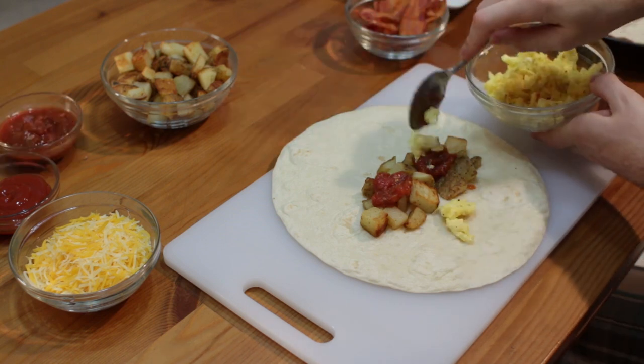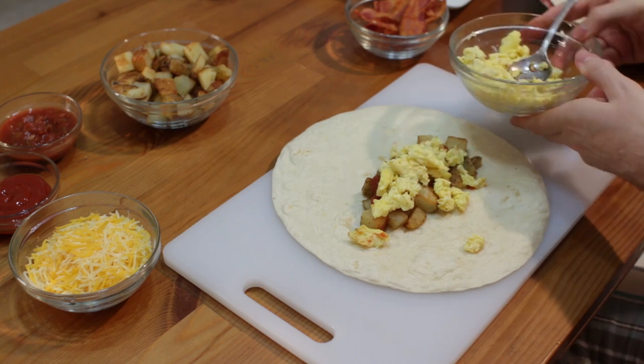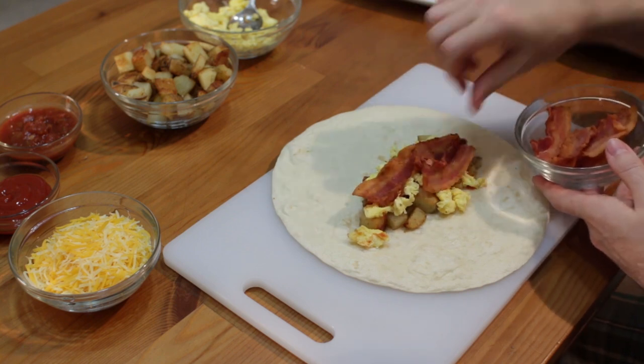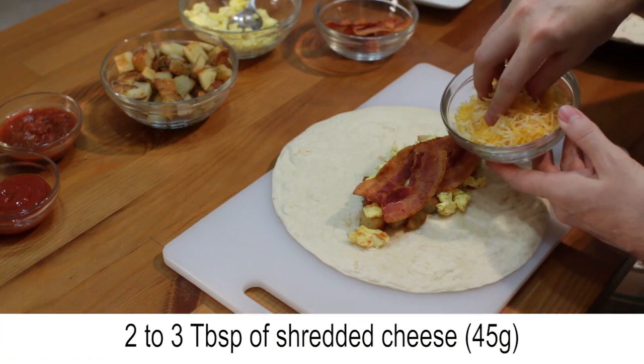Then add some of the scrambled eggs, followed by a few strips of bacon. You can also do sausage if you want, or leave the meat off entirely.